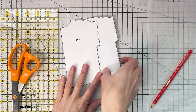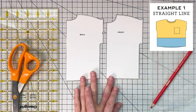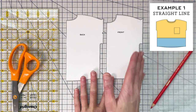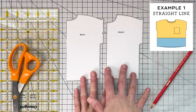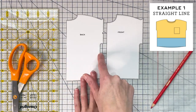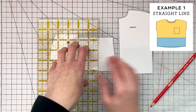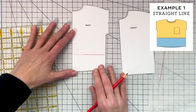For our first design, we're going to do a very simple design where we're dividing the pattern in half. This is a scaled down version of my Lou Box Top. This pattern is cut on the fold, and because we're doing a symmetrical design — the same on the left and the right — we can continue to cut on the fold. I want to divide my pattern right about here, so I'm going to grab my ruler and use my underarm as a guideline, going two inches down from the underarm.